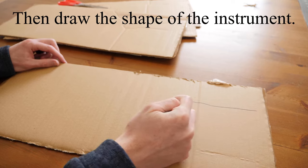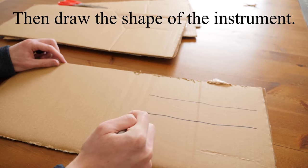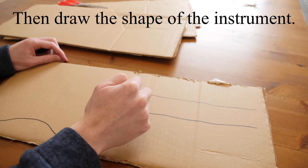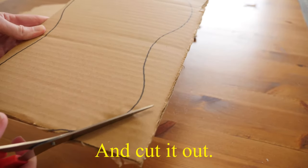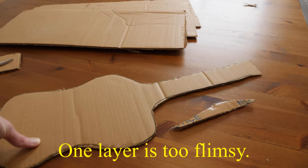Draw the shape of the instrument you would like onto your cardboard and cut it out. One layer is too flimsy,